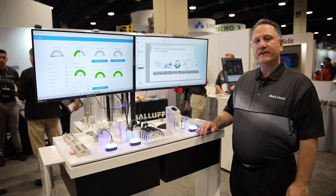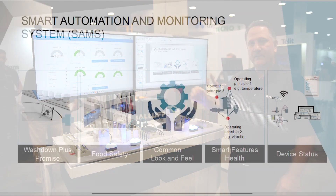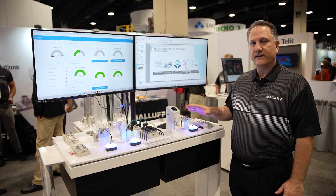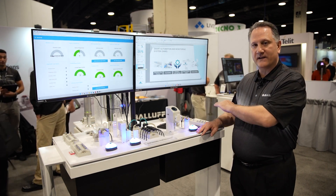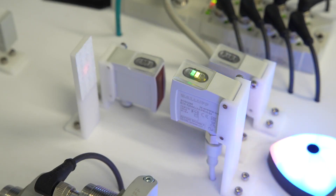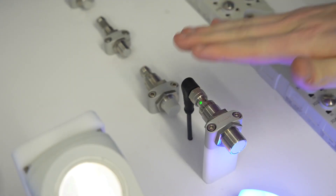SAMS is a family of products that has what we call a wash down plus promise, where we have an ability to guarantee the number of wash downs to be three times what the standard IP69K rating is. We also have a common look and feel, so all of the products have the same way of configuring, with similar housings and mounting to make it easier and more consistent. Once you learn one of the products and how to configure them, it'll work the same for all the rest, whether it's an RFID read-write head, a photoelectric sensor, the digital position indicator, or the proximity sensors.